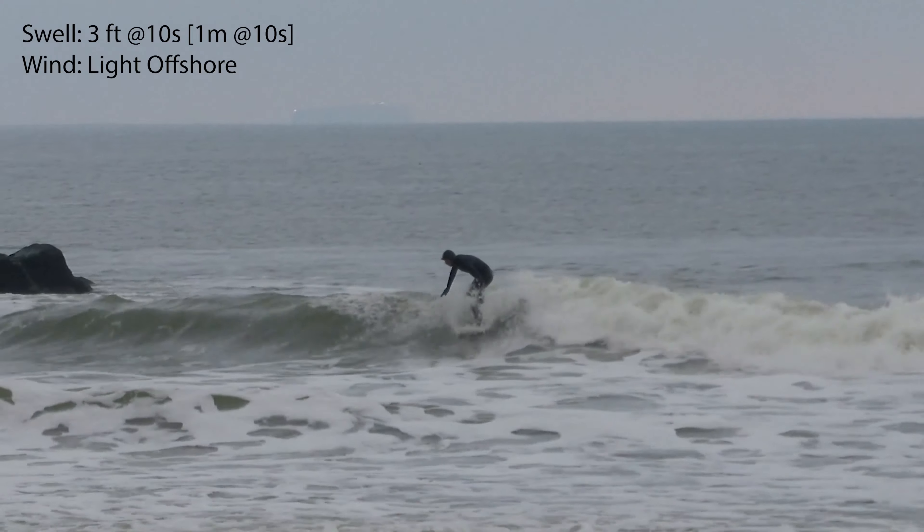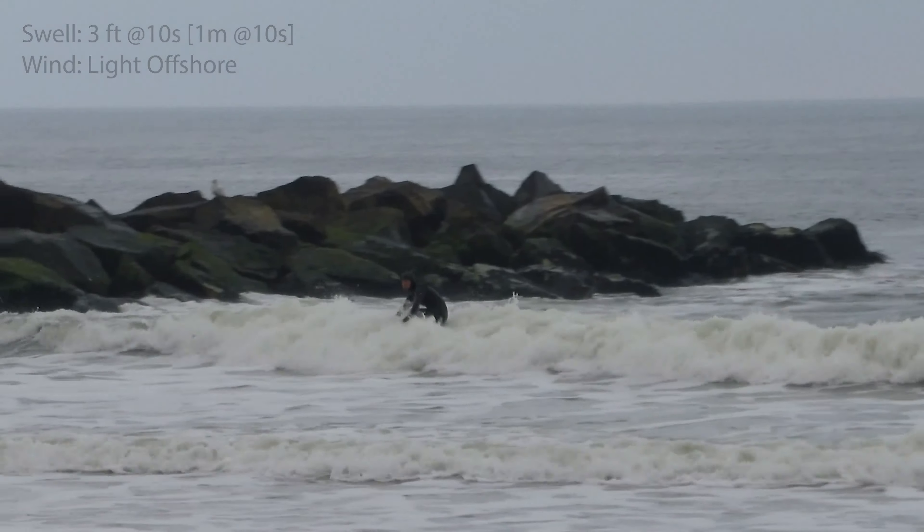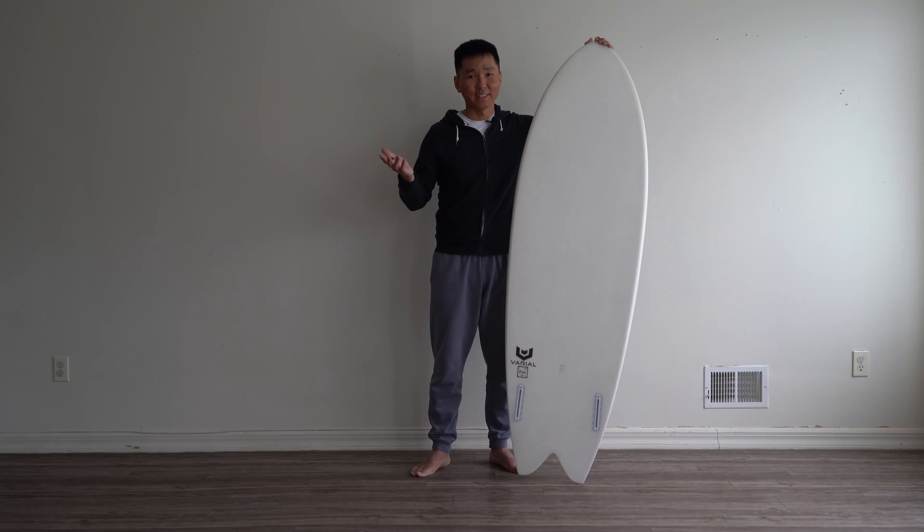Really easy to surf. I would definitely recommend this board to intermediate beginners up to pros — easy peasy, you'll have a lot of fun.